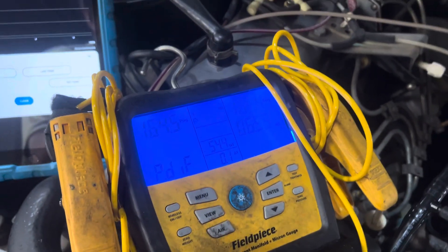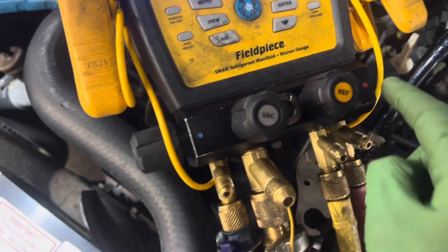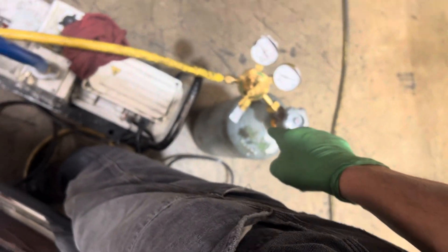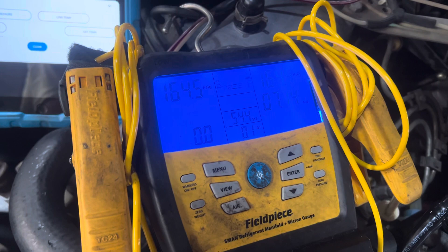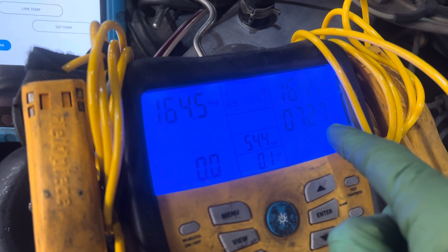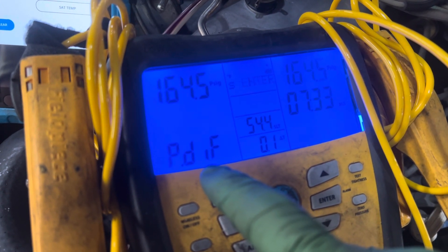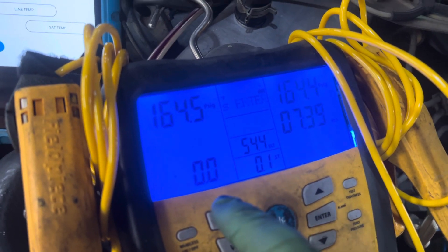We're looking at a pressure decay test. Both sides of the knobs are open, my refrigerant knob is closed, and that's going to the nitrogen tank. We have 164 psi — that's as high as I could get because I'm out of nitrogen. The test started seven minutes and 27 seconds ago, and as you can see, in seven minutes and 35 seconds it's at 0.0 psi drop. That's exactly what we want to see.